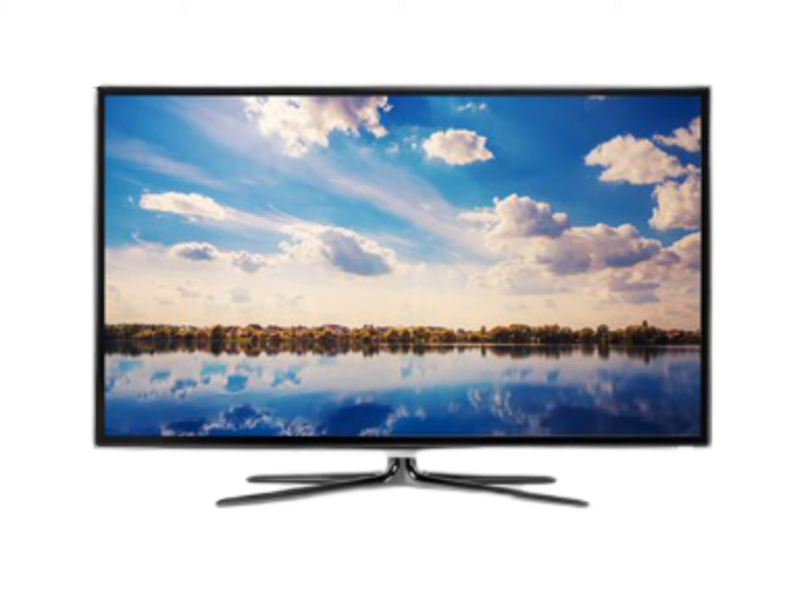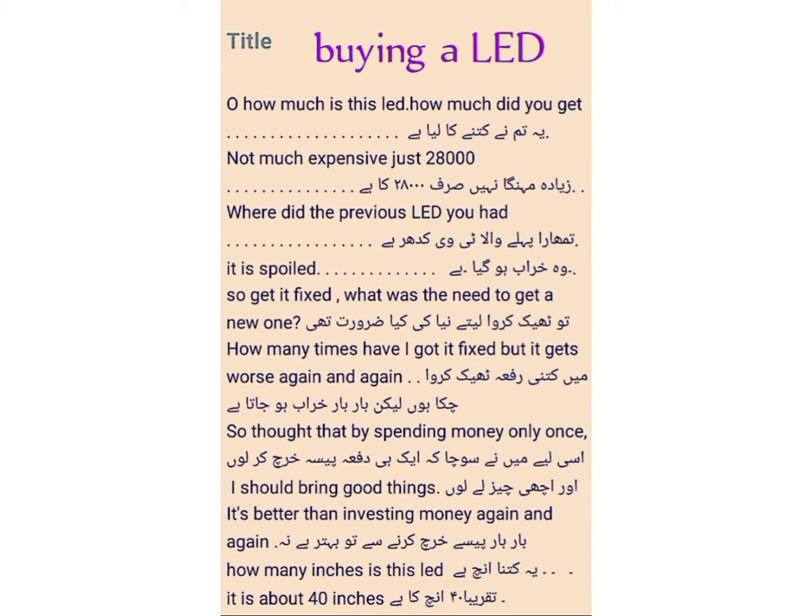Assalamu alaikum, I am Sahar and today I brought a new lesson for you about buying LED. Friends, if you are new, please subscribe to my channel and press the bell icon so that every upcoming video can reach you easily. At the end of my lesson, please don't forget to like it. Let's begin our new lesson: buying LED.